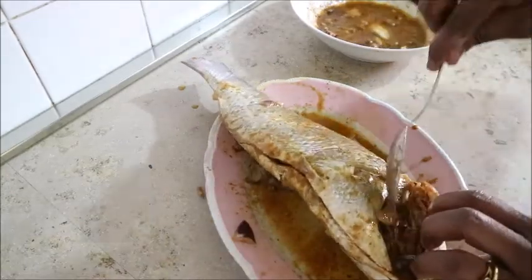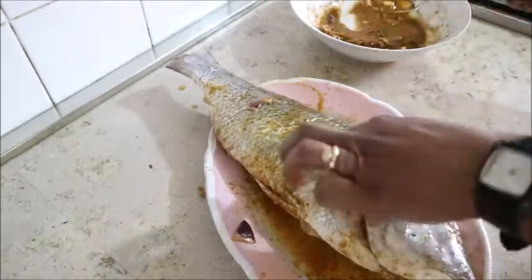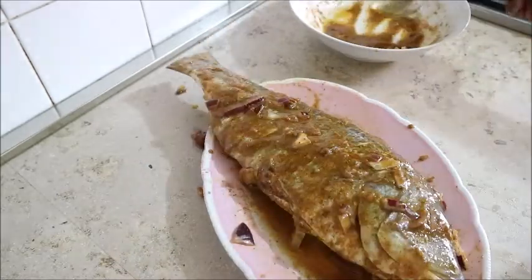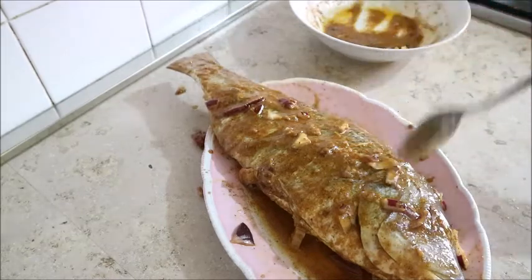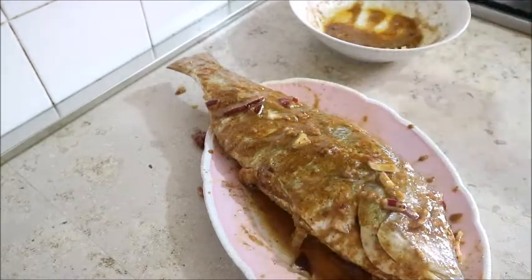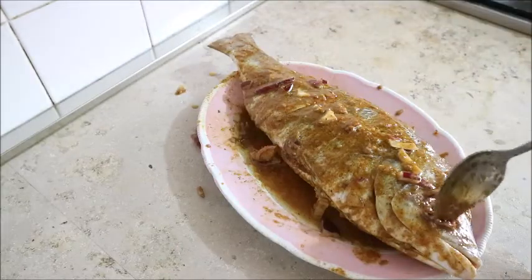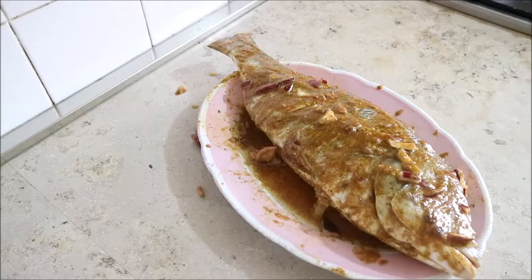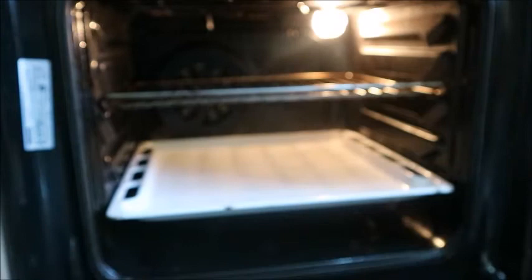I made sure that I rubbed it everywhere, because that is what really brings out the flavor of the fish. I really wanted the taste of the ingredients to penetrate. Then at this point, after rubbing it, I placed it in the oven for about 40 minutes.